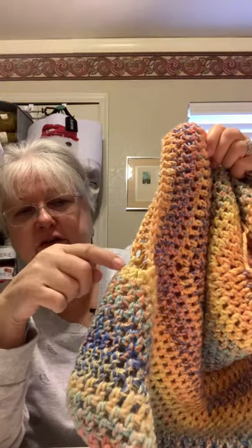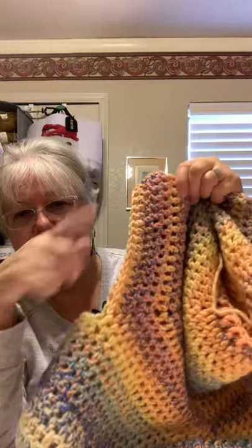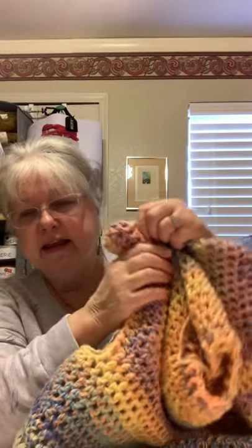For the sleeves, you attach your yarn and just start going around and around, doing decreases every so many rows — she tells you how in her video. Then you put ribbing around your cuffs. On this one I decided to just put two rows of front post/back post ribbing.